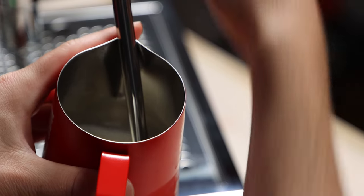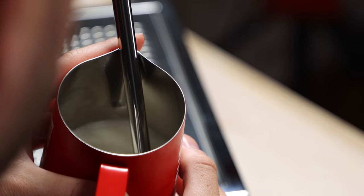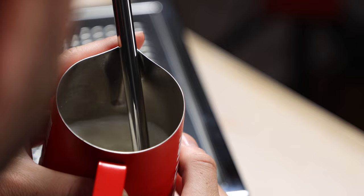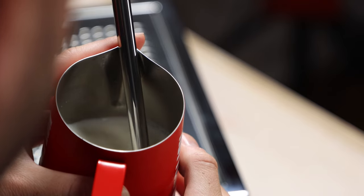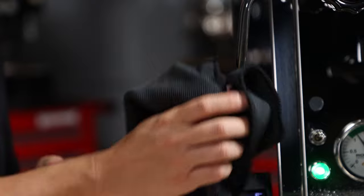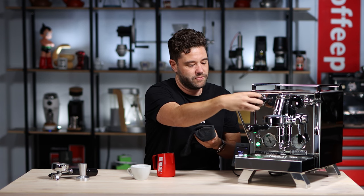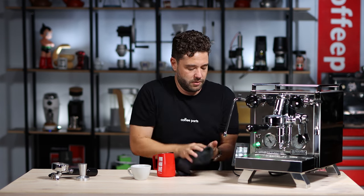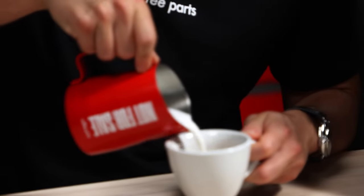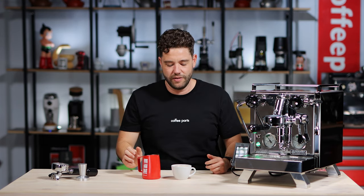Two holes. Stretching it a bit, and then once we've got some volume in there we'll just heat up the milk a little bit more. Shutting that off, giving the tip a quick wipe and a quick purge. There we go. And now we can go in and pour. And there we have a nice little flat white.